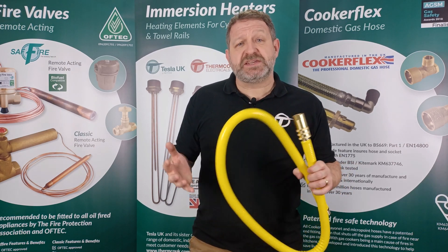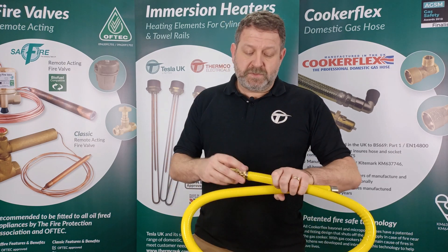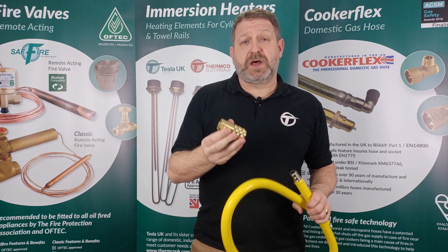They're manufactured to BS669 and come complete with a restraining kit which includes wall fixings, and also a quick release coupler which will cut off the gas supply when disconnected.